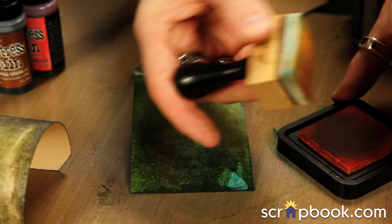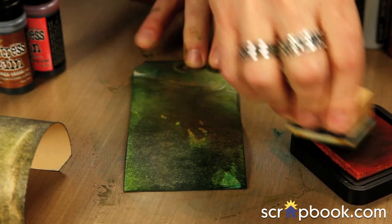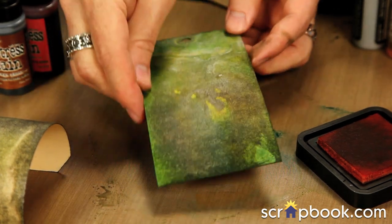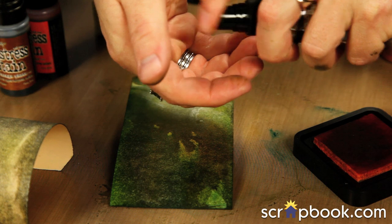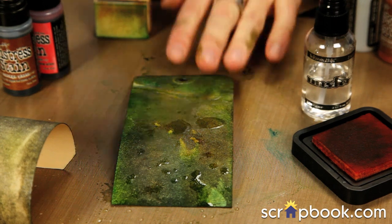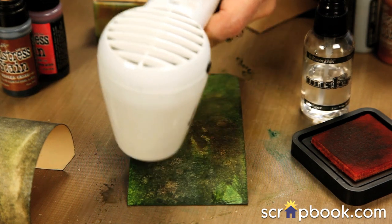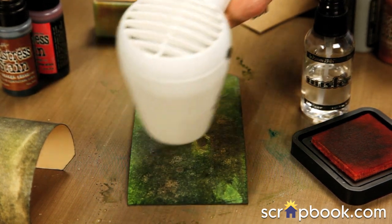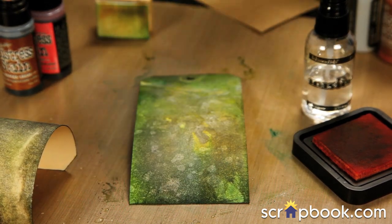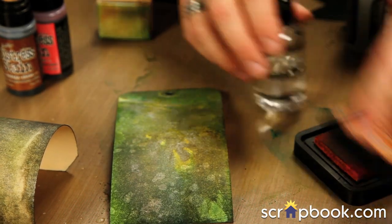I'll go in with another color — I like working with the same blending tool and love getting that creative color blend. I've incorporated a couple of other shades onto my background. Then I'll spray a little bit of water, drip some on there, wait a minute as it starts to react, and pick some of that up with a towel and dry it again. This really allows for a great mixed media background, whether on tags or even canvas. That's a quick way to use the craft sheet as a palette.